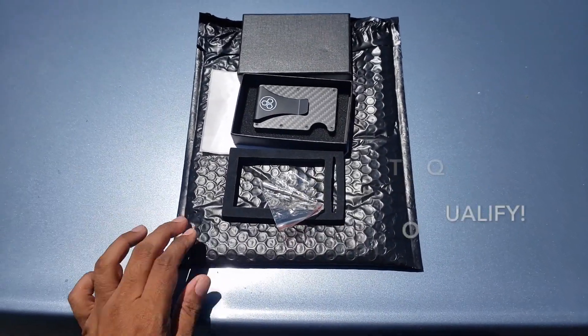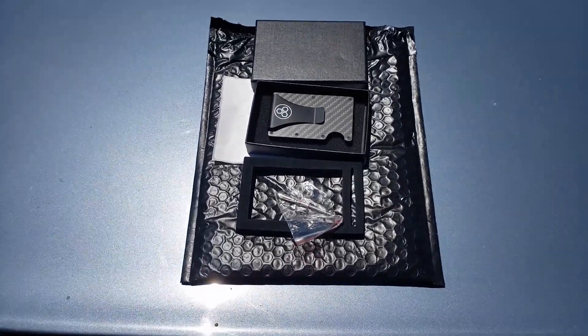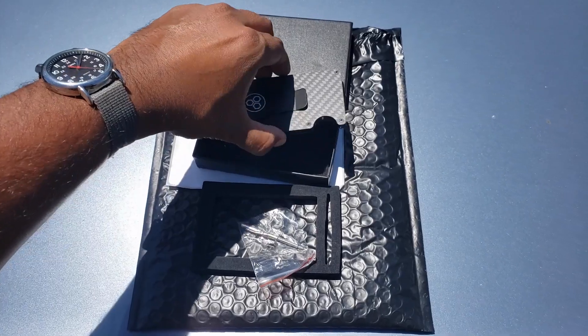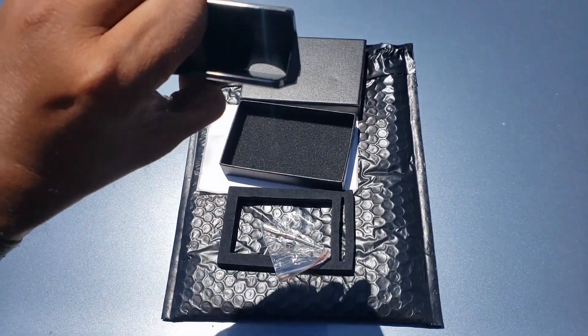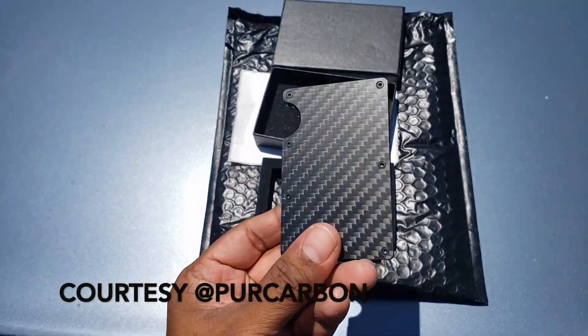In order to qualify you just need to subscribe, like, and comment. The winner will be selected at 30 days, so today's the first — by the end of this month make sure you subscribe, like, and comment so you can qualify. You'll be announced and receive a brand new RFID wallet like this.